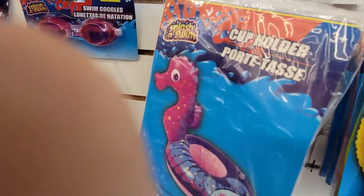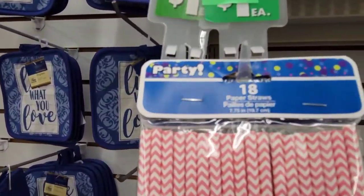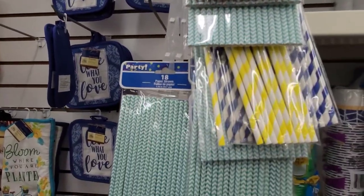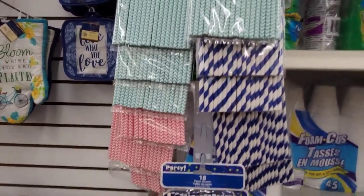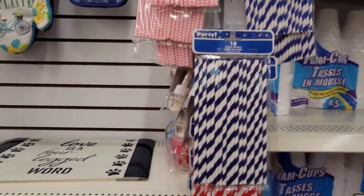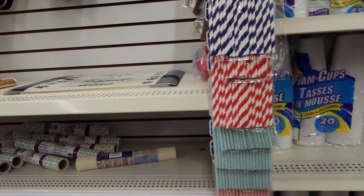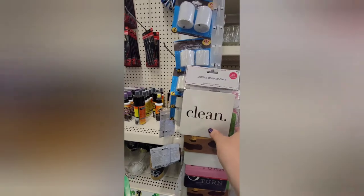Next we have some paper straws at the Dollar Tree — I thought that was cool. They have them in red, green, yellow, and blue. I think there were 18 per pack for a dollar, with styrofoam cups right behind it. Here we have some double-sided magnets, and then some magnets that were really cute.